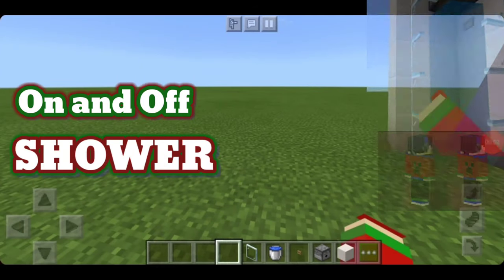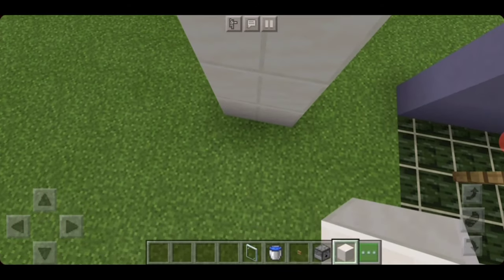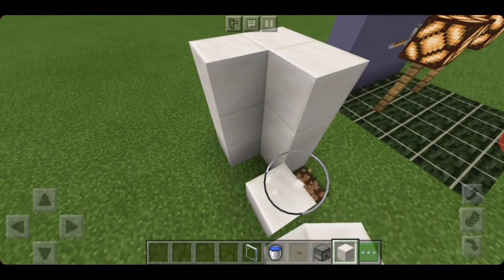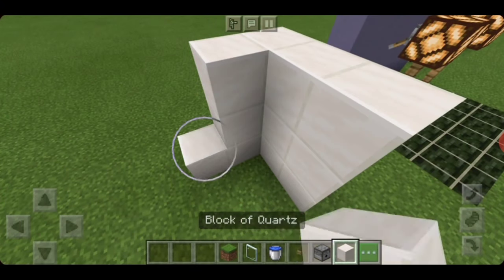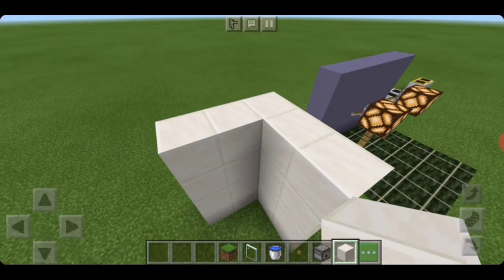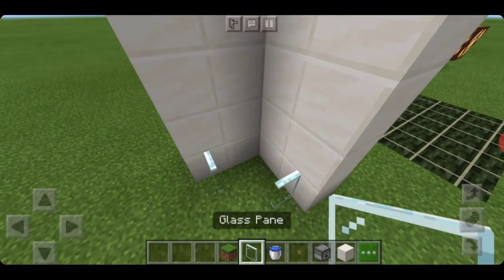This is how to make a shower. If you had a little room like this, you can actually make a shower in a room like this. You can make the shower as tall as you want, and you can design the color however you want.